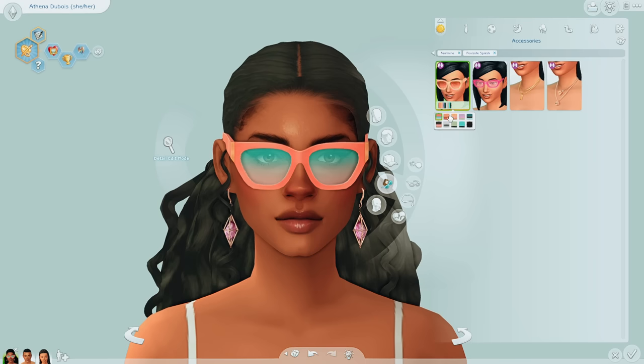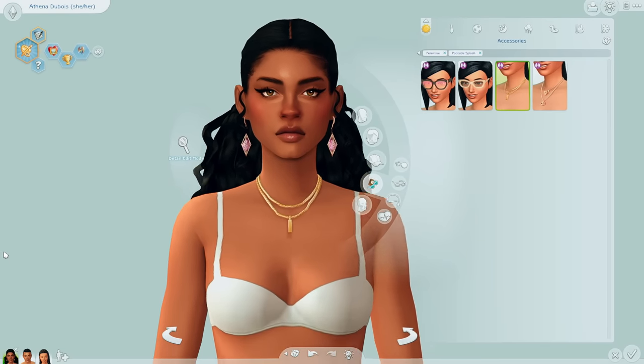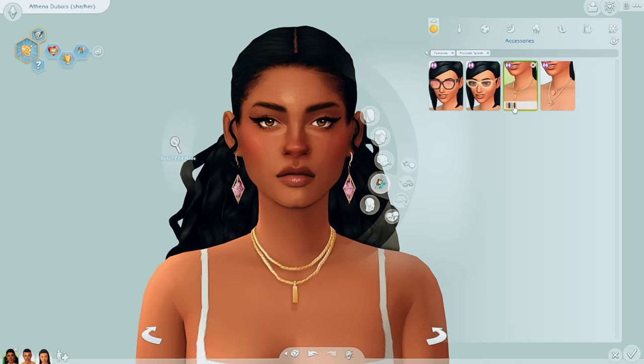Now is this a kit that everybody's gonna want? Probably not, because it's pool-related stuff. I've seen some people say they would have preferred it to be a build kit, and honestly I do kind of agree with that, because I feel like we don't really have much pool decorative stuff. It would have been awesome if we had a functional diving board or even a functional slide or something like that. I would have liked that a little bit more.